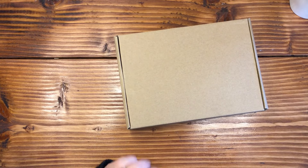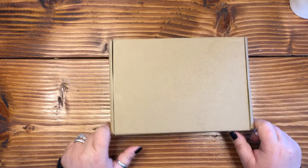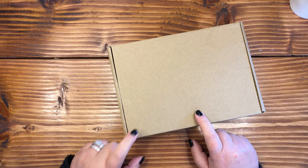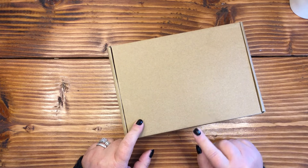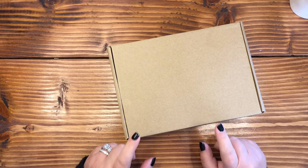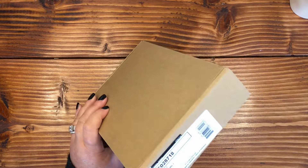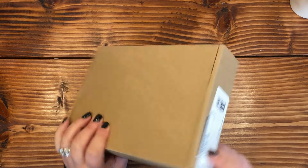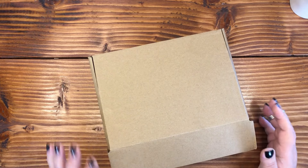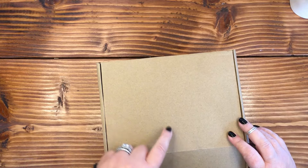Hi everybody, welcome or welcome back. Yes, this is a box on my desk. A couple days ago, someone named Rachel told me about a really cool planner on Amazon that was ten dollars. I ordered it — let's see what it comes with, and I will have the link down below.